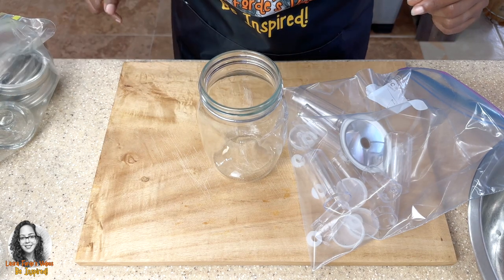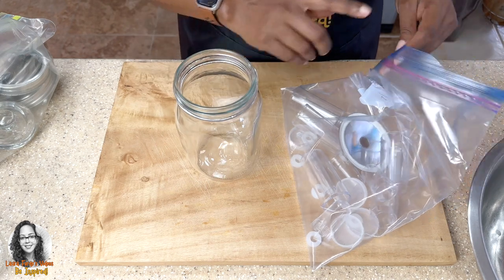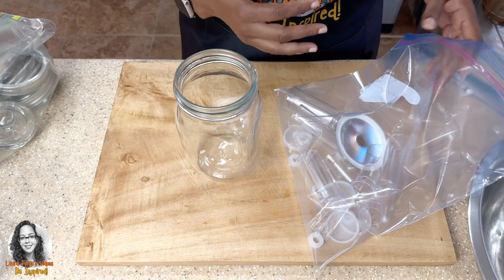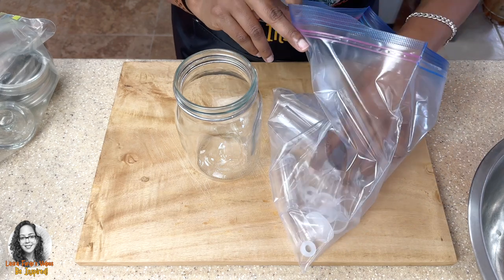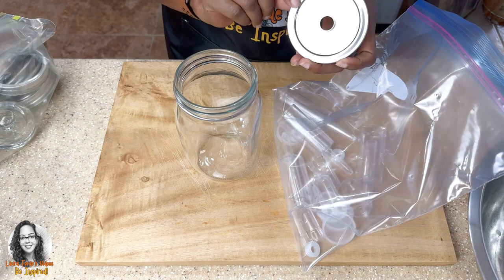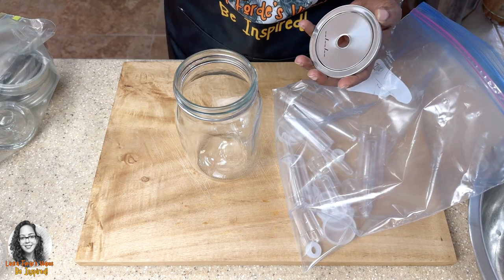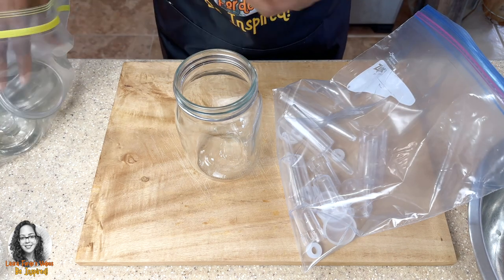I'm going to be using these mason jars, and what I got was a three-piece airlock kit — this is called a fermentation kit. It comes with these types of lids with the opening, and with this lid as well.